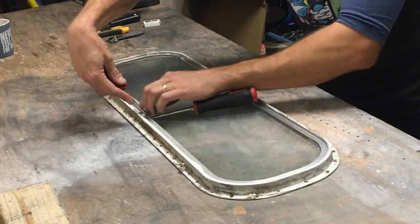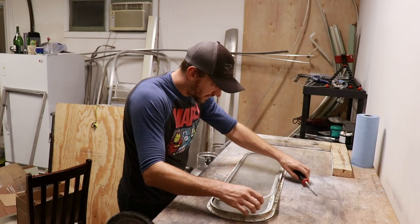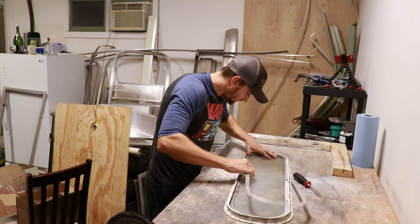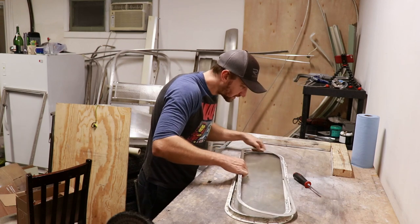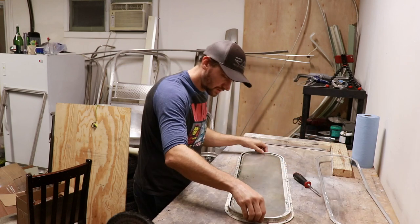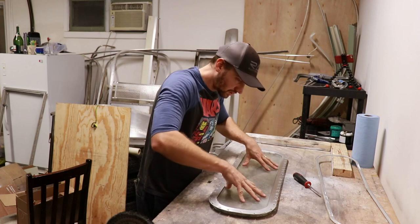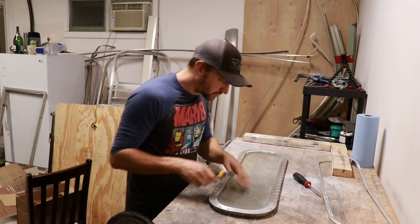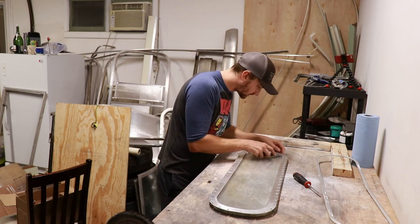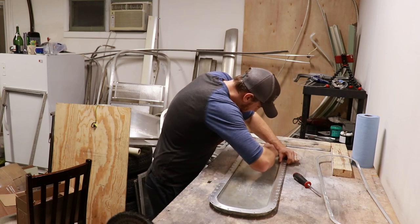You just kind of bend it and work it out by pushing down and out on it, and then that comes out. On this one, they had used silicone caulking all around it, so I just have to cut that out.